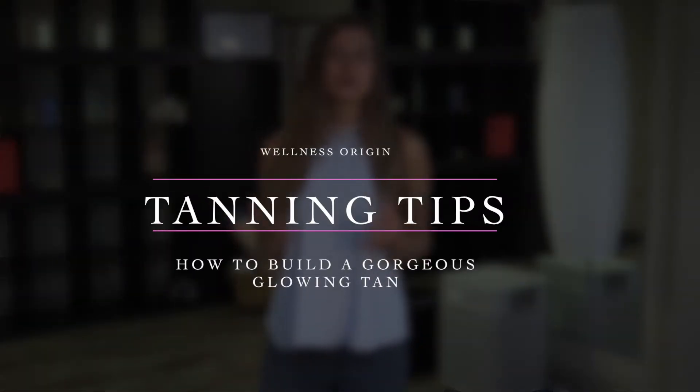Hey beauty enthusiasts, I'm Claudia with Wellness Origin. We are an all-organic day spa and wellness center in Carmel, Indiana. Our entire team is so passionate about helping you to bring your health and beauty to new levels. Today I'm going to share how to develop a beautiful tan. Our team wants to see you minimize the negative effects of tanning and maximize that golden glow.